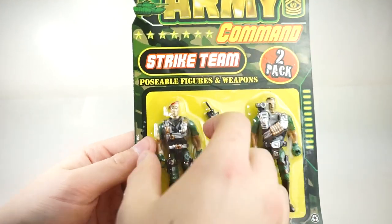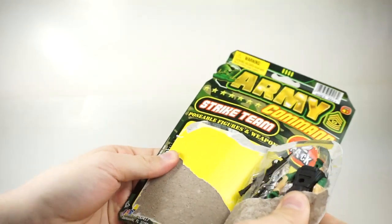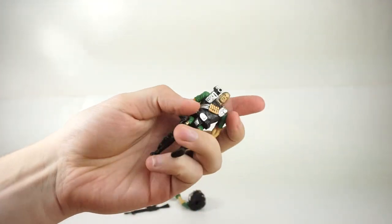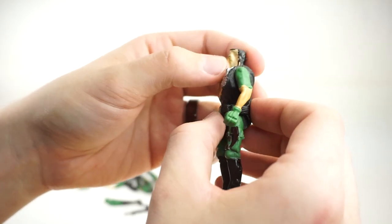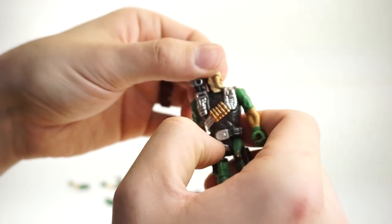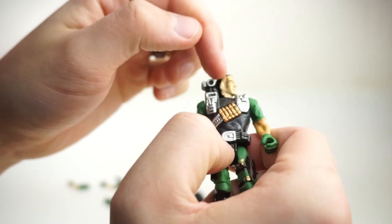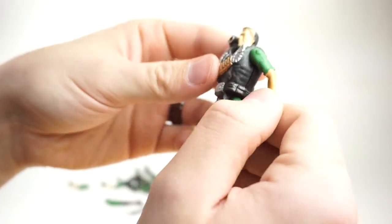Now we're going to look at Strike Team 2. Beautiful artwork on the back. So this is Command Strike Team 2. We have a guy with a beret and a crushed nose, and Mr. Over-Shoulder Tank — this guy is the heavy weapon specialist. Look at that haircut. He's got a little bit of salt and pepper going on, a little bit of gray at the temples. Looks like he received a decent shrapnel wound to the side of his head. There's a hole in the back of his head. This guy has seen some action.